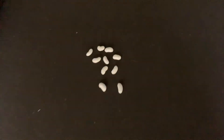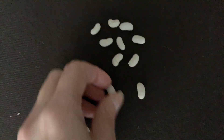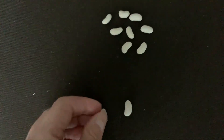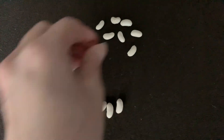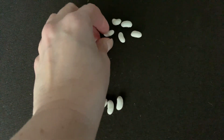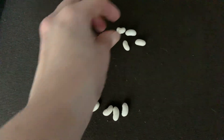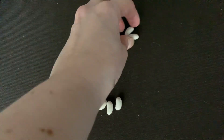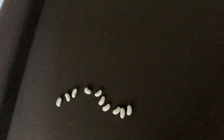So what I'm going to do is I'm going to reverse the camera now, and we'll go start to play the game. Okay, so here's some beans, as you can see, and let's count them first. 1, 2, 3, 4, 5, 6, 7, 8, 9, 10. So we have 10 beans.